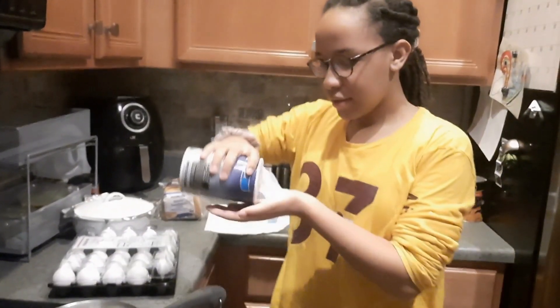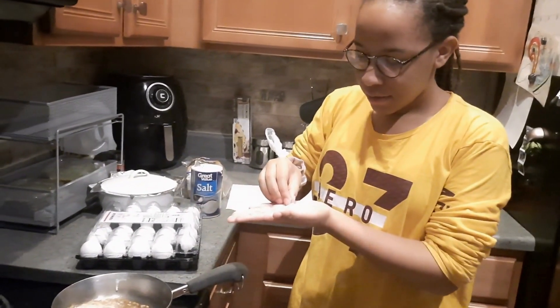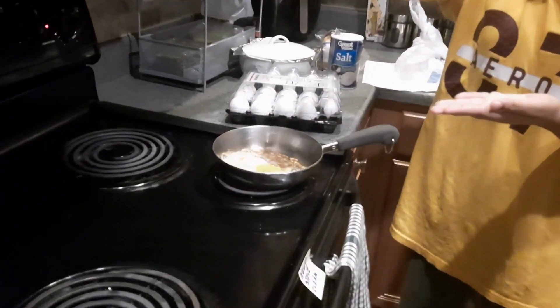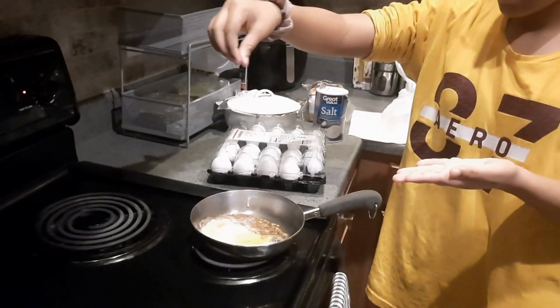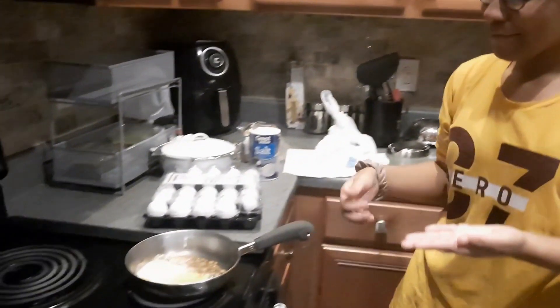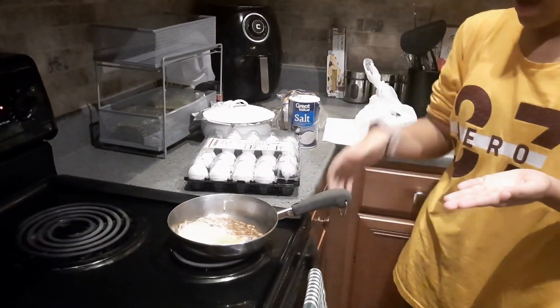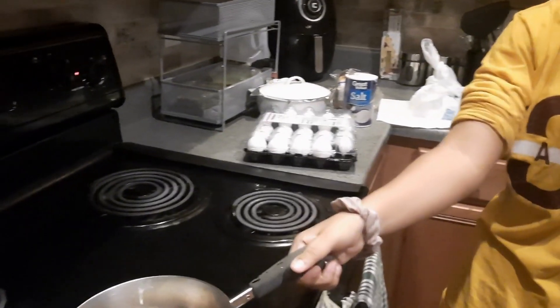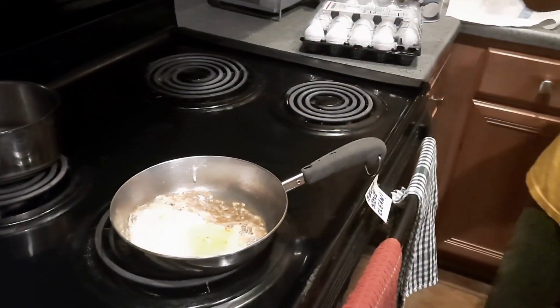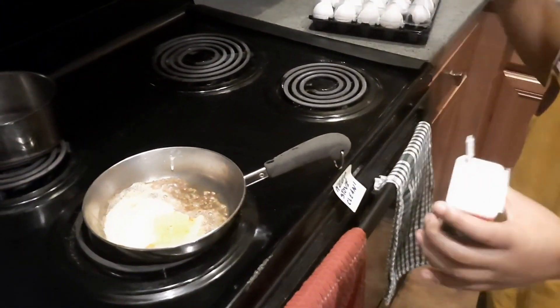So you pour your salt and then sprinkle it. I'll put this over here so it can cool down, and then I'll put it back on. Time for the pepper. Once I'm done with the seasonings, I'll put it back on. It's time to put the pepper on.